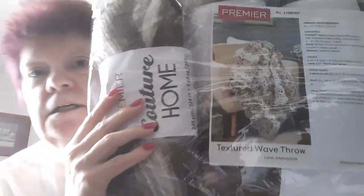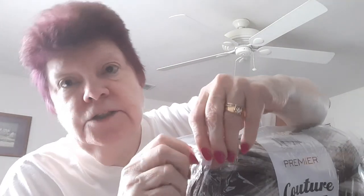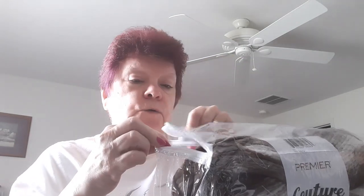This is a chevron — it's an intermediate pattern. Look at that, we've got to open this up. The yarn is squishy — here's the zipper. It smells like the plastic bag. Let's see: machine wash normal, tumble dry low heat, super bulky, and they recommend we use an N crochet hook.